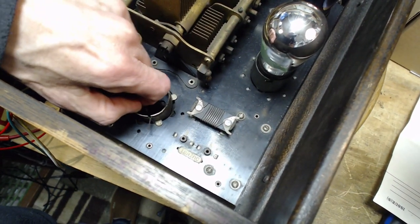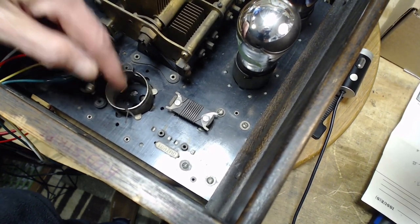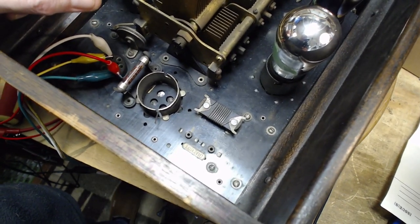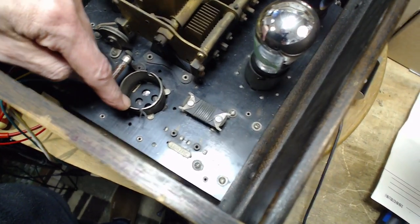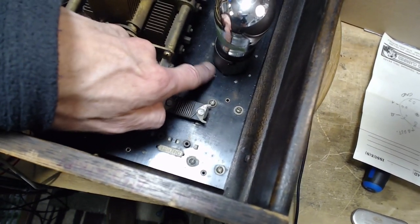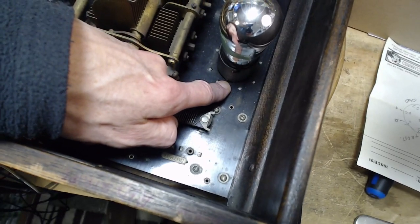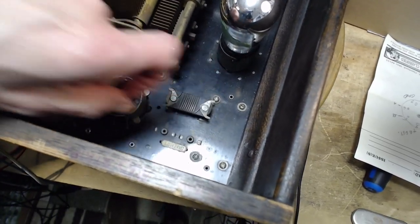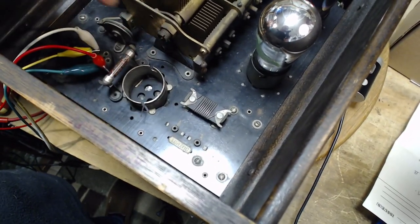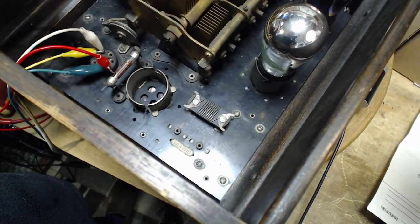I wonder if this socket failed — it looks different than the other sockets. Like this socket, you can see tabs shoved down into the board. This one has tabs but they're not down in. I think this is a different socket here.